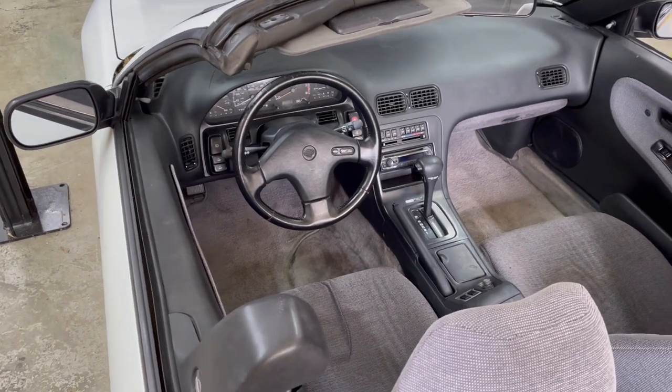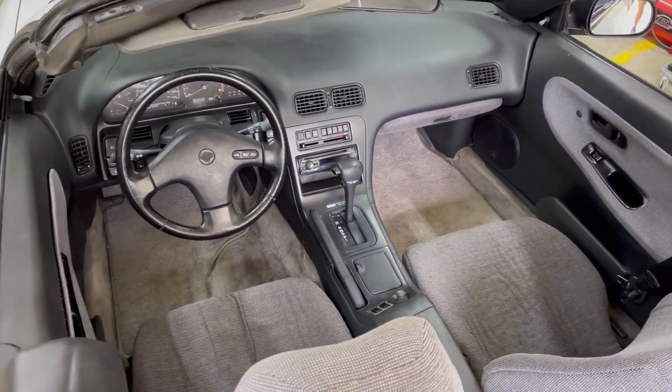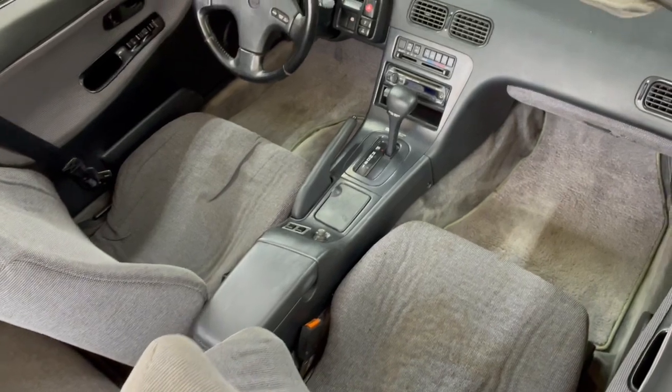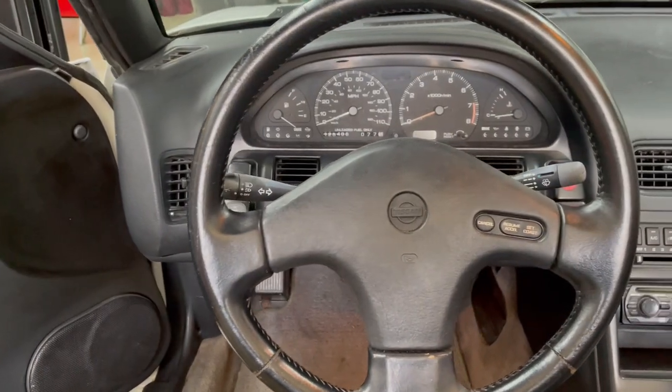In today's video we're going to kick off the build series on the 93 convertible with a couple simple interior mods. The steering wheel and seats are a great place to start, considering these are items you come in contact with every time you drive the car. So let's go ahead and get started by removing the old steering wheel.